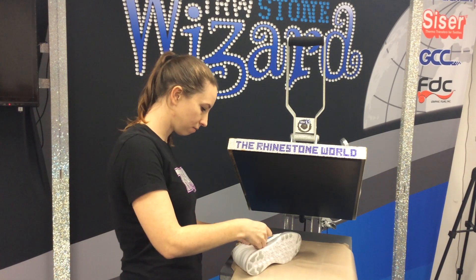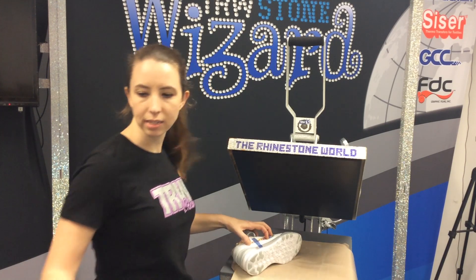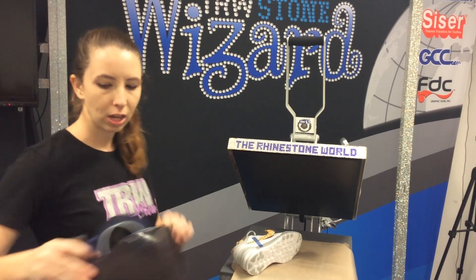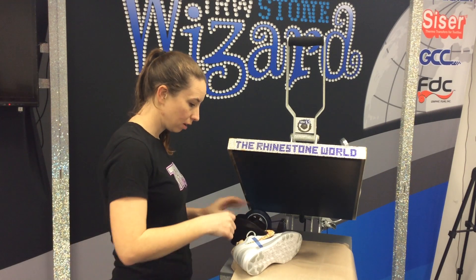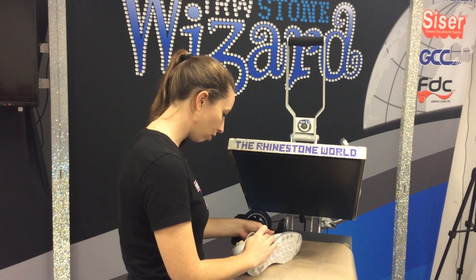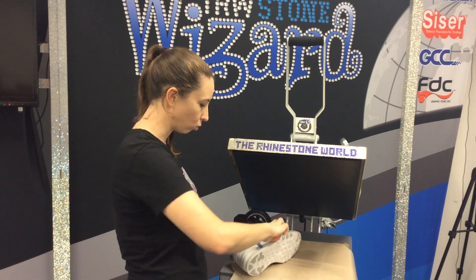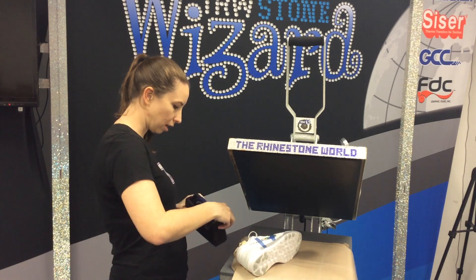So I'm going to take some of our heat tape here. This heat tape is super important, so don't try to save it — use as much as you need. It's better to use a lot of heat tape than to do a bad press and have your design slide at all, especially with something like a shoe that has all sorts of contours on it. So I'm going to use all the tape I need here.